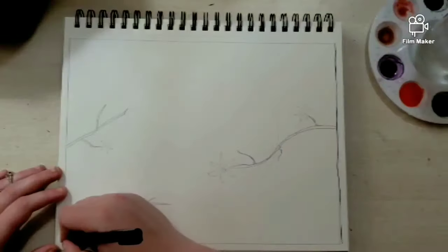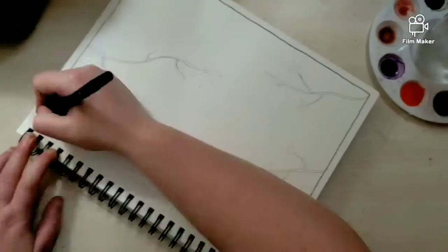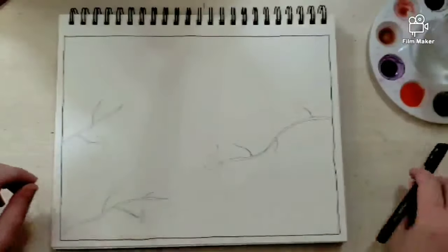Hi, Jesse Nebulas here and we're going to be doing a watercolor painting today. As you can see, I start with the line art using a Sharpie, getting all that lovely outline.